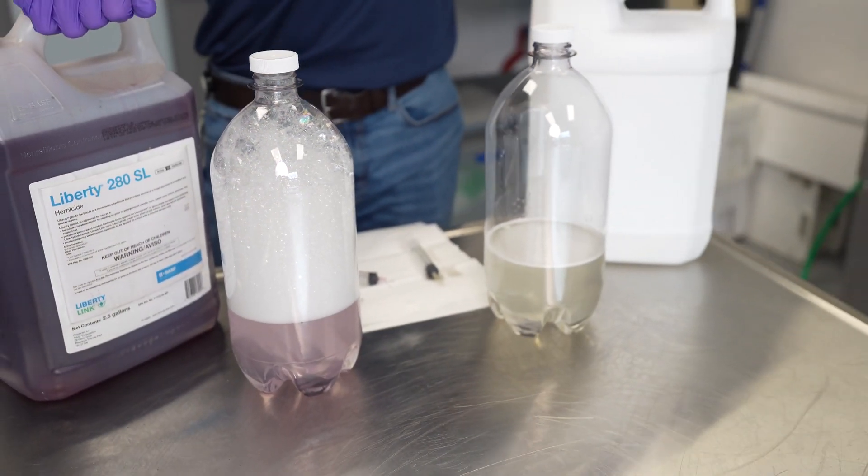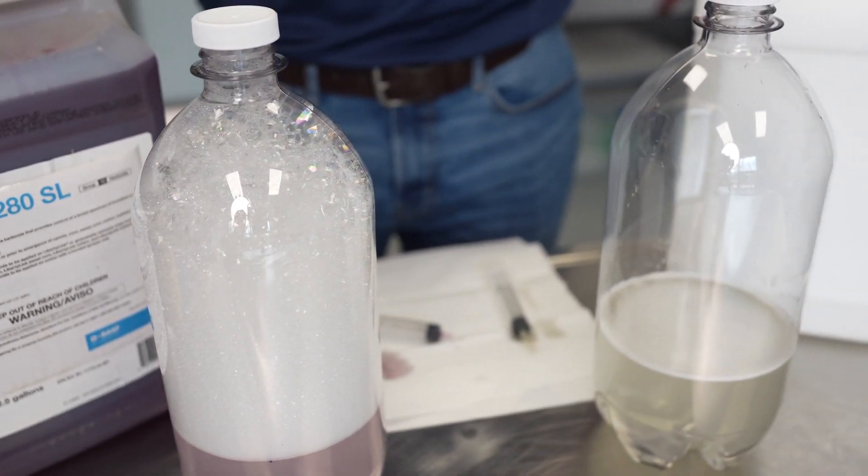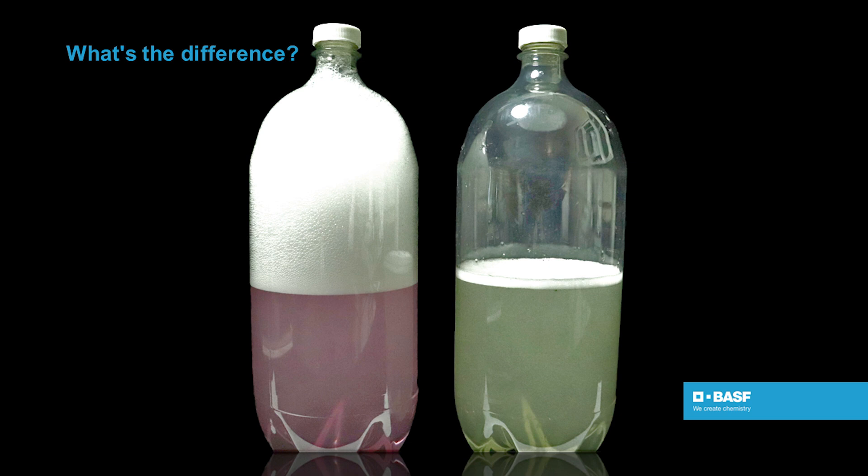We understand that farmers and retailers don't appreciate foam in their tank mixes, but what they do appreciate is performance. Up to 40% of any glufosinate herbicide's performance is associated with that product's formulation. The difference in foam you see in this example is a visual representation of the difference in formulation between a generic glufosinate and Liberty Herbicide.